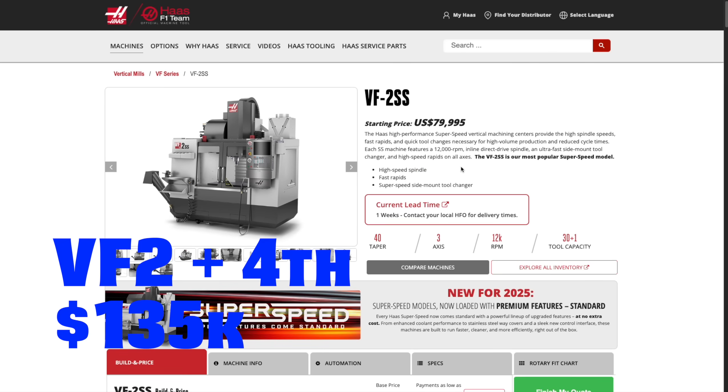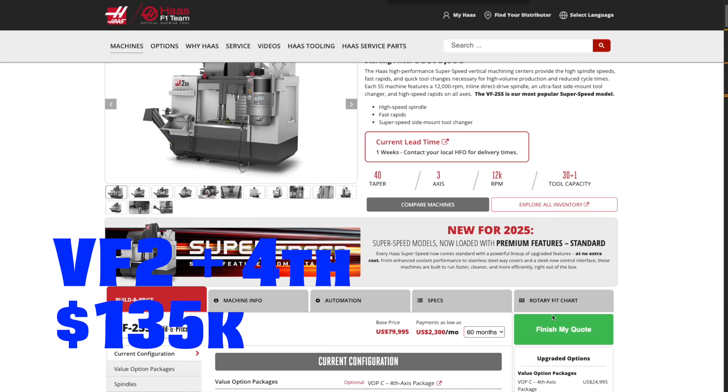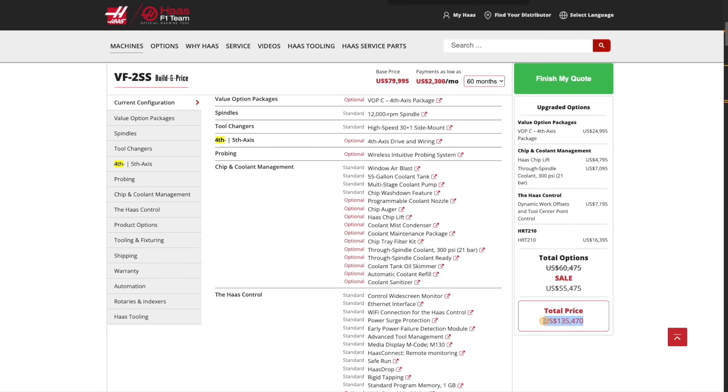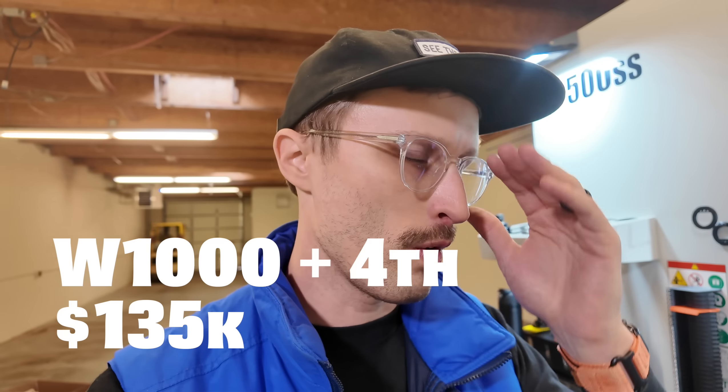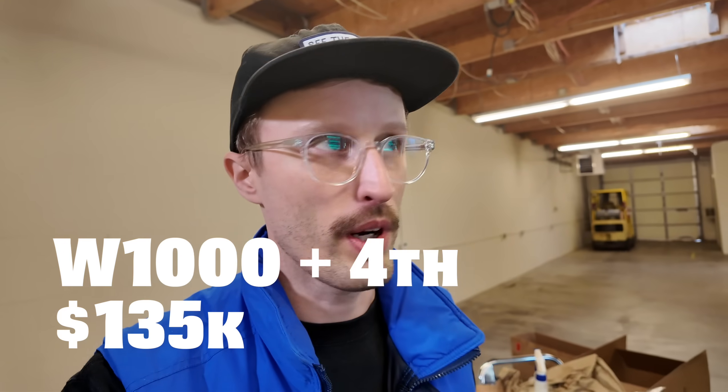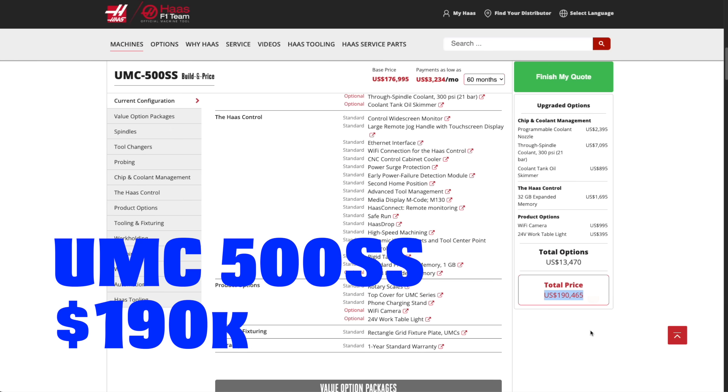Some people have asked why a UMC 500, and there's a lot of thoughts to that. I did a lot of comparisons between something like a Haas VF2 with a fourth axis, and also the fifth-axis trunnion. In terms of numbers, the Haas VF2 with a fourth axis currently in 2025 is about $135,000 with options similar to this 500SS. I also got prices on Brother Speedios — a W1000 with a fourth, which doesn't have a conveyor, was also $135,000. A brand-new version of this machine right now is listed for $190,000.